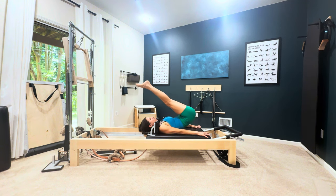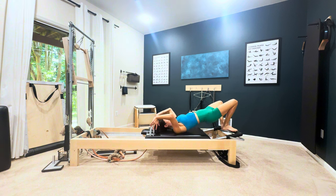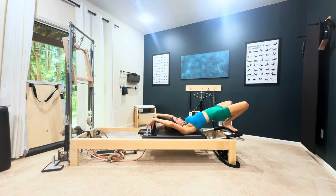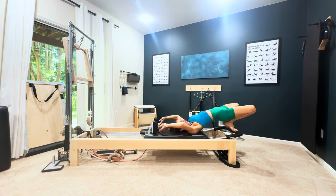You'll roll all the way down, bring your feet onto the foot bar heels together toes apart, and slide yourself on out — very awkwardly but as best you can.